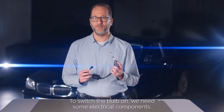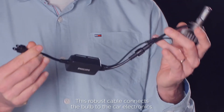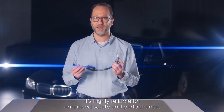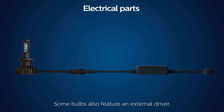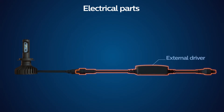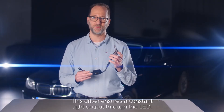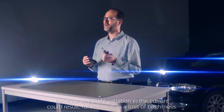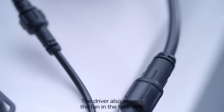To switch the bulb on, we need some electrical components. This robust cable connects the bulb to the car electronics — it's highly reliable for enhanced safety and performance. Some bulbs also feature an external driver. This driver ensures a constant light output through the LED, because any slight variation in the current could result, for instance, in loss of brightness. The driver also powers the fan in the heat sink.